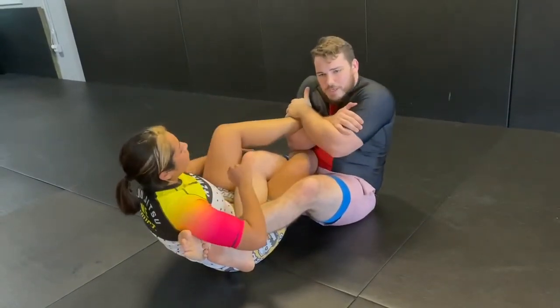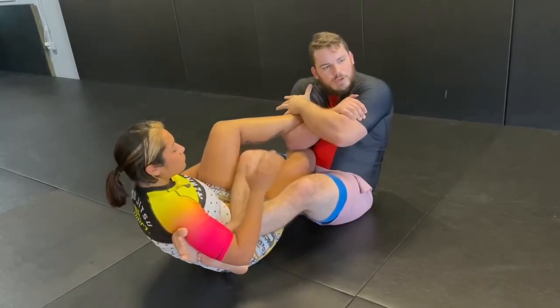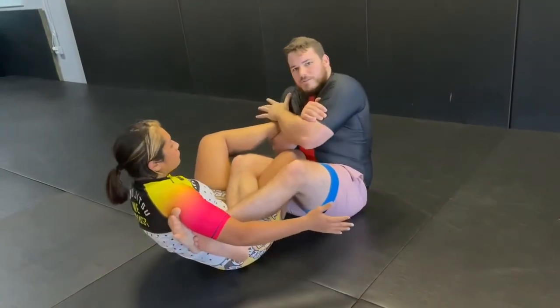I'm going to get my rear naked choke grip. I'm going to focus on bringing my right elbow to my left hip and my left shoulder to the floor. Right there is the finish.